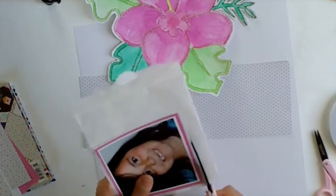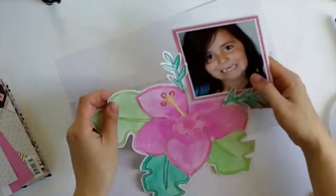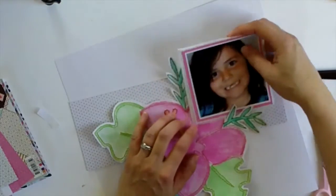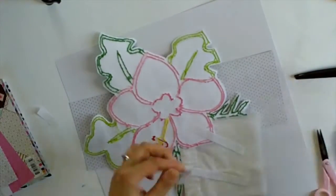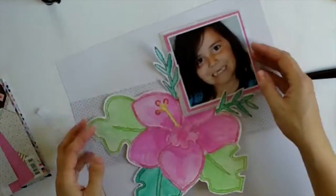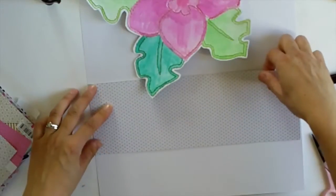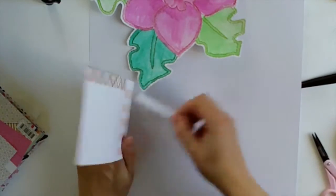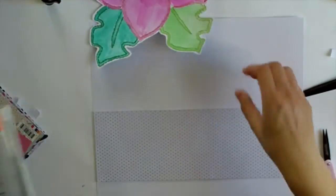I needed something to separate the layers and I had this glassine bag floating around on my desk. I like the way it acts like tissue paper or vellum - it gives some separation between the layers and my flower. I put a little bit of double-sided tape on just the edge of the glassine bag so I could put it over the petal, and then I went to town with lots of double-sided tape positioning that pattern paper - the white with the hearts on it.